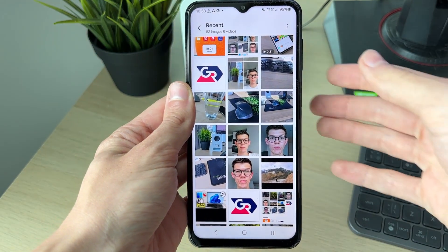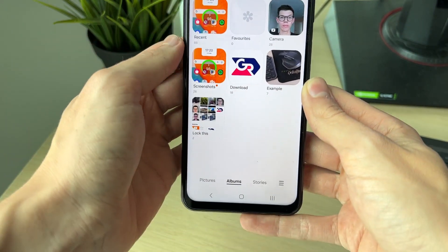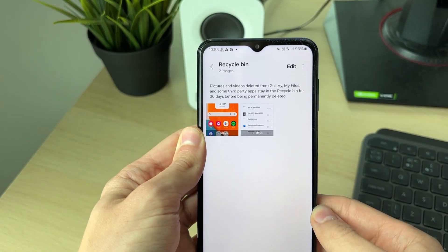If you click on the three dots at the top right you don't see the option. What you need to do is press the back button in the top left, then click on the three bars at the bottom right, and you want to click on Recycle Bin.